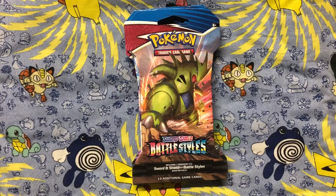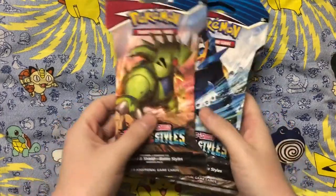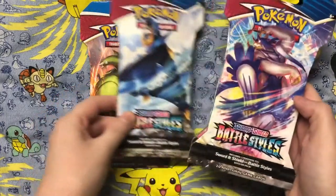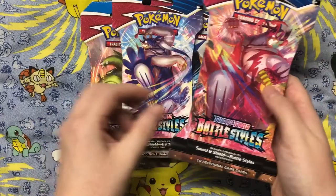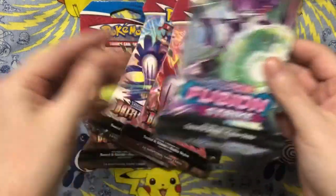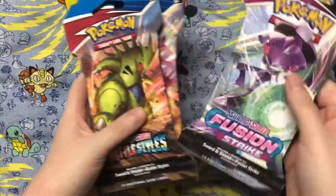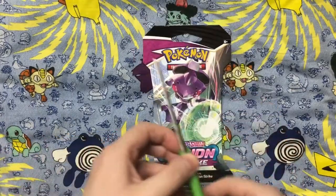Hey y'all! Today I have five Pokémon card packs to share with y'all. My dad gave these to me a couple of days ago and I decided to wait and open them up on camera instead of just rushing in and opening them all on my own. So what you see here is there is one Fusion and then there is Battle Styles, and I'm going to open up the Fusion first.